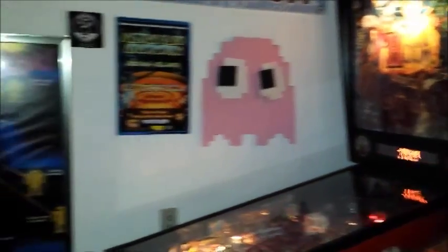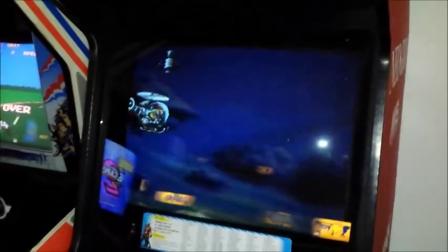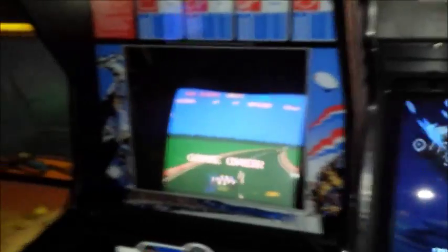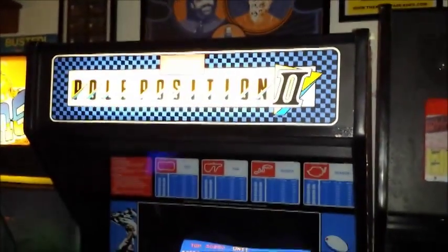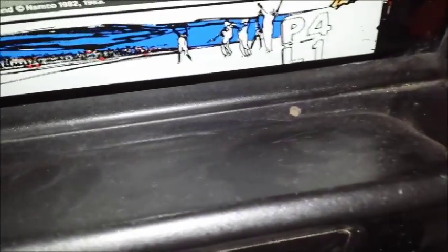Continuing on, right here we have a Neo Geo. The Neo Geo is running a multi-cart so there's hundreds and hundreds of games. Here we have a Pole Position 2. Look at this dashboard — have you ever seen a dashboard with no cigarette burns before?